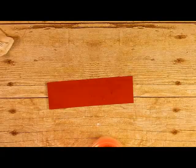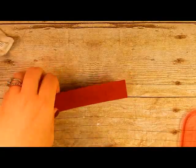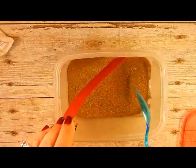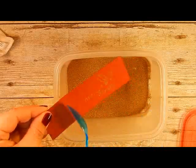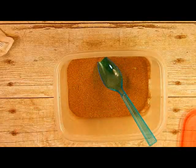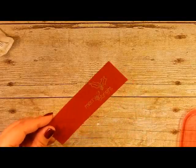I'm going to emboss that with some gold embossing powder. I keep my embossing powders in tubs — it just makes it easier. Just kind of roll that in there, give it a little tap, wipe off or blow off any excess, then hit it with the heat tool.